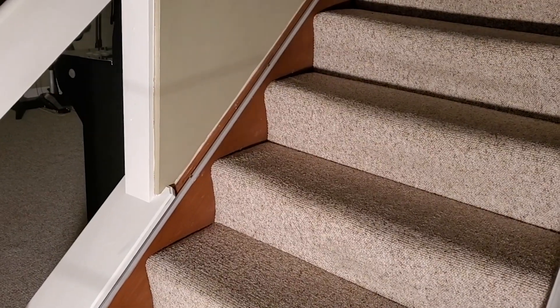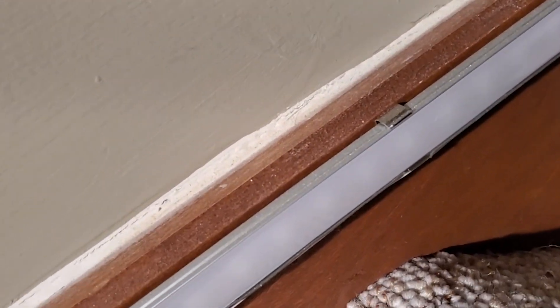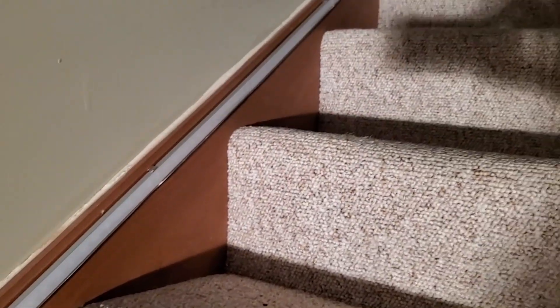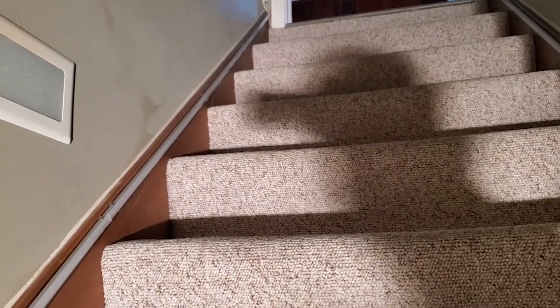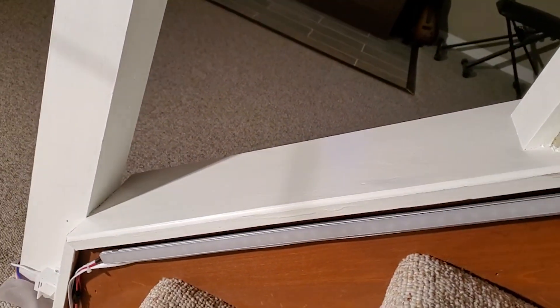Here we're going to take a look at how we actually mounted those aluminum channels to our stair stringers. We basically mount these small clips — I'd say about every 16 to 18 inches. My staircase from top to bottom is about 12 and a half feet, and my rail runs a little over 11 and a half feet because we don't go quite all the way to the bottom. There's a little bit of space there for the wiring.